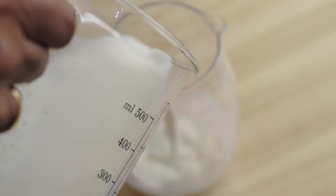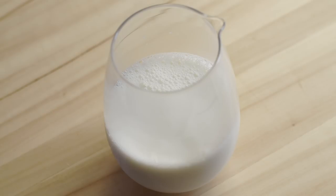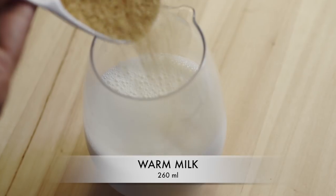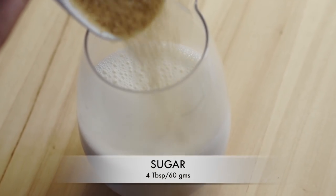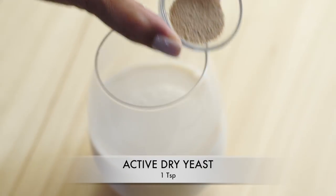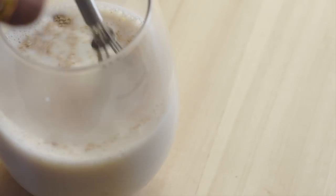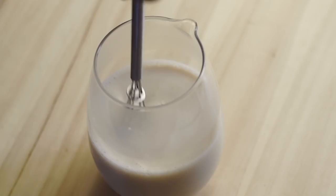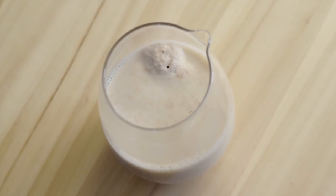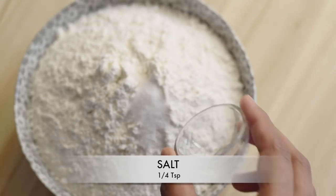To prepare the dough, the first thing we need to do is activate the dried yeast. Yeast always needs a sweet and warm environment to bloom, so here I have taken 260 milliliters of warm milk into which I've added four tablespoons of sugar and one teaspoon of active dry yeast. Stir them well and keep it aside for five to six minutes for the yeast to get activated.